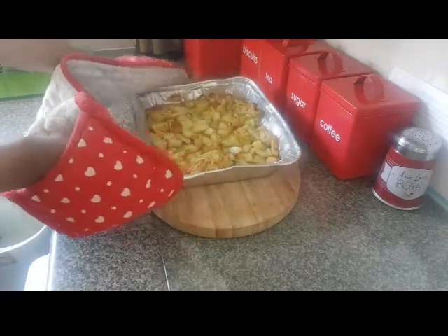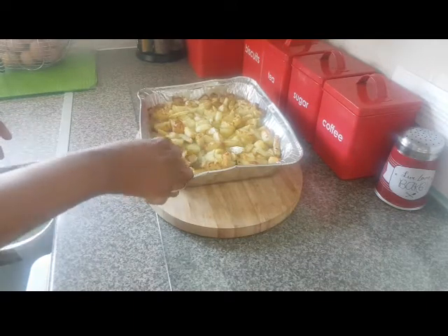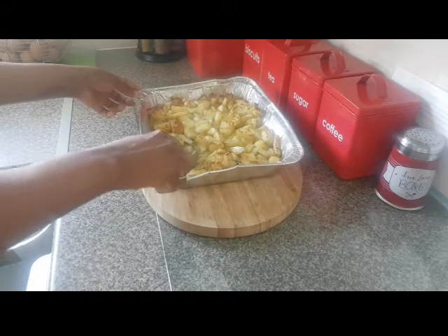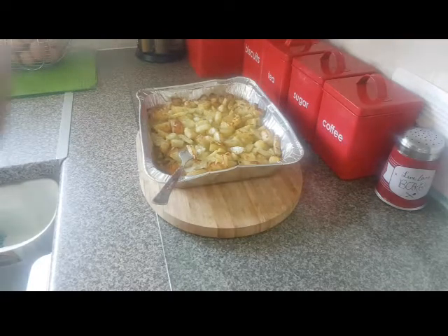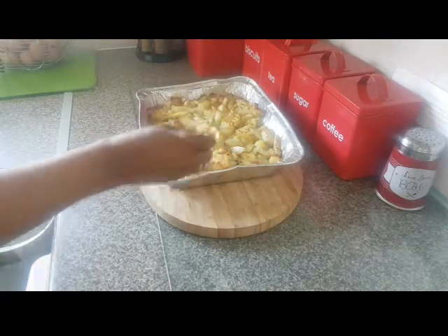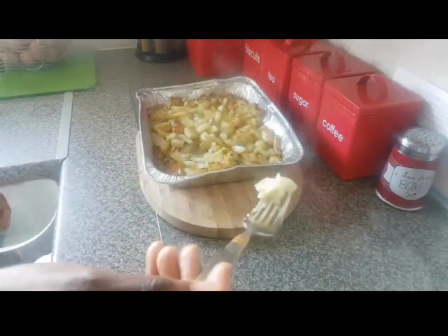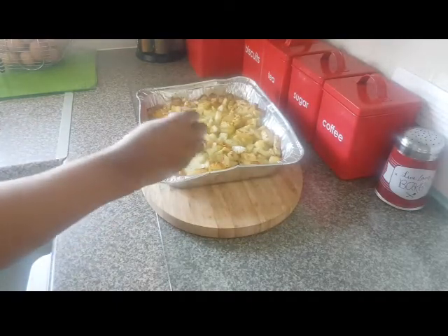There you go guys, that's all done! It's still piping hot. Because I soaked it overnight it's so soft. You can also sprinkle some salt over it while it's still hot, which I'm going to do now. You can see how soft it looks and it is delicious.